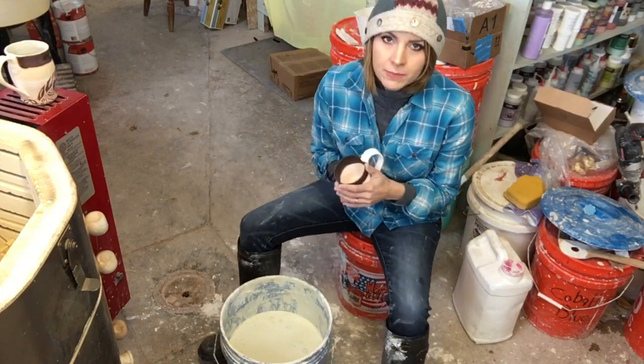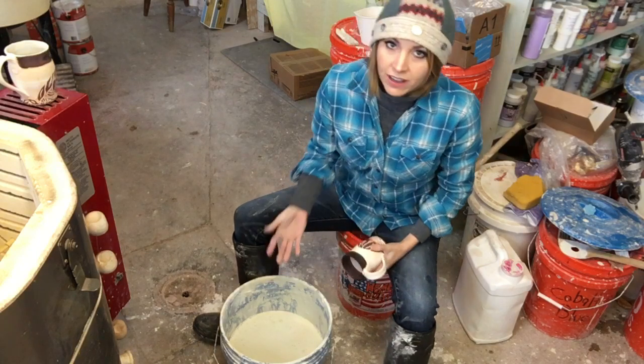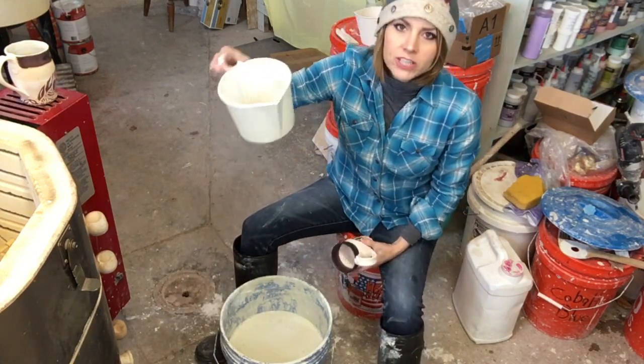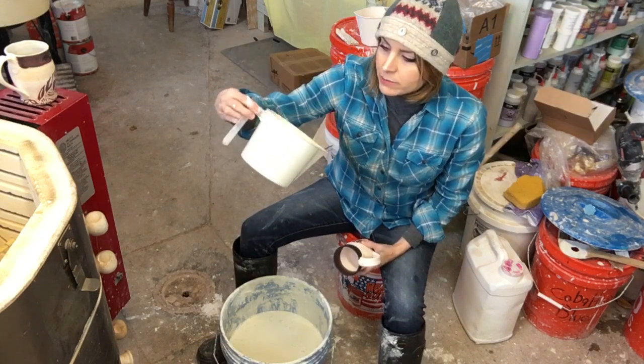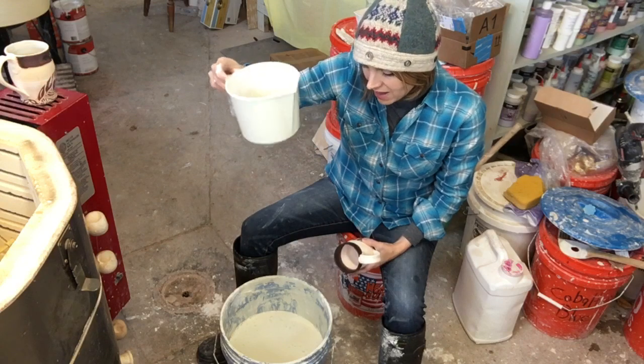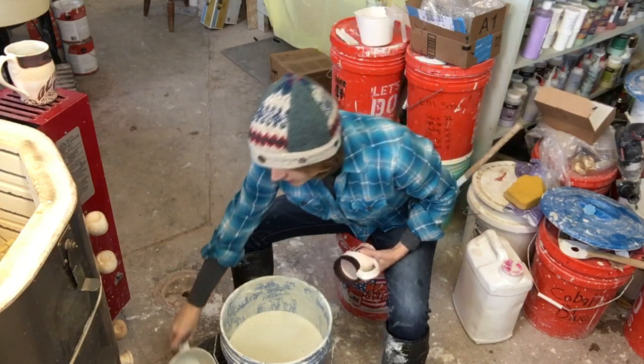So what do you need? You need something to glaze, you need a glaze, and for dipping and pouring you need an object to do the pouring part. I'm just using a little plastic measuring cup that I've been using for my glazing so far today.